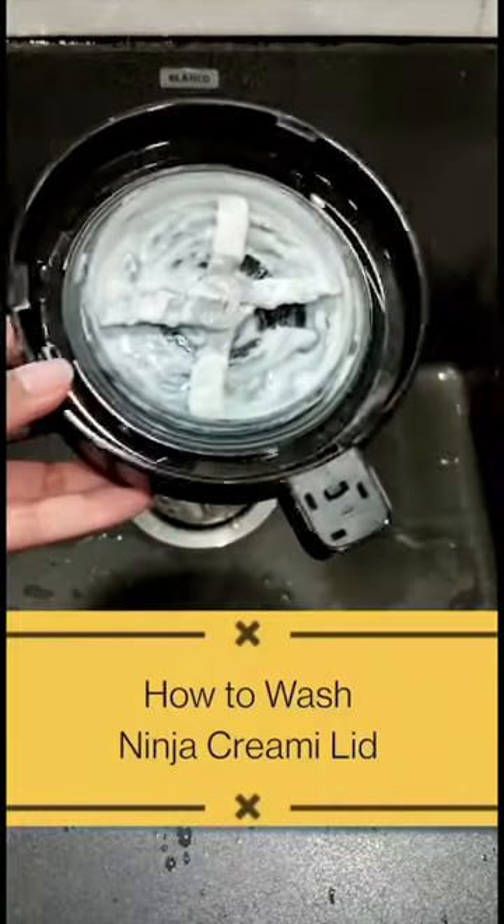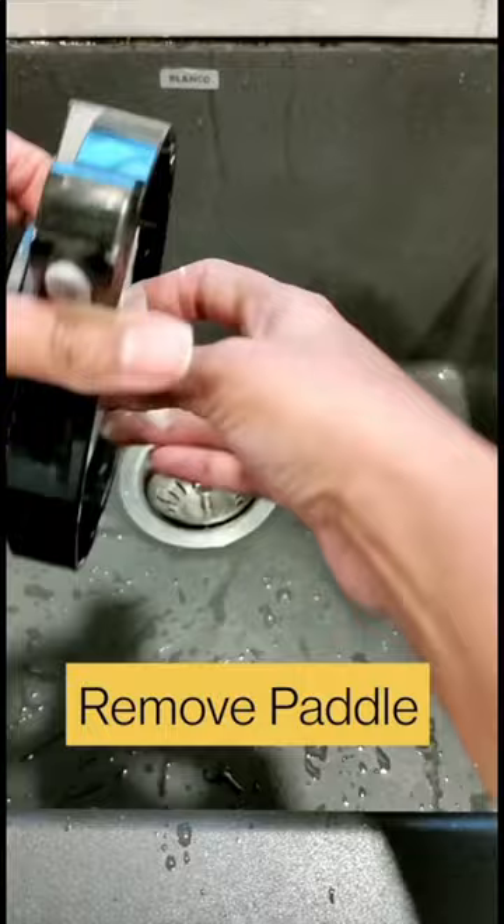I'm going to show you how to wash and clean the Ninja Creami lid. First, remove the paddle and rinse away any leftover ice cream.